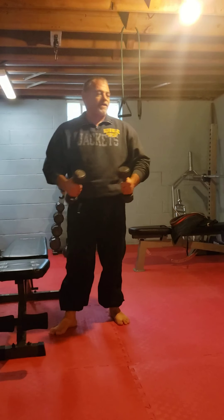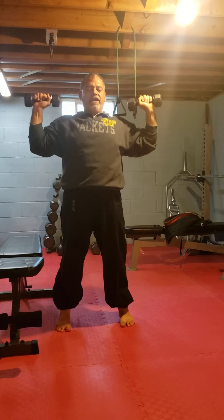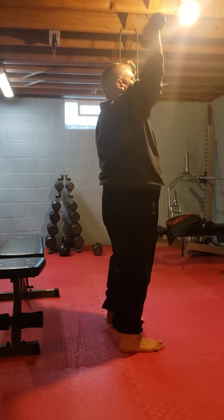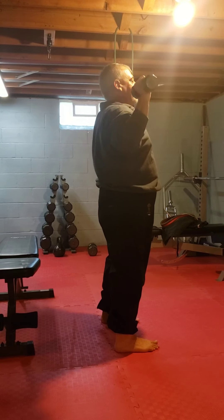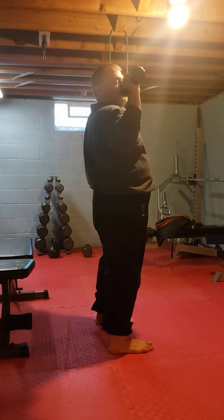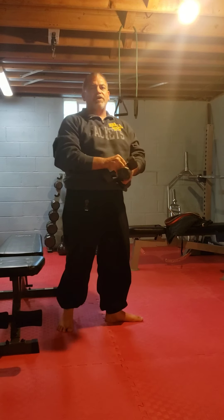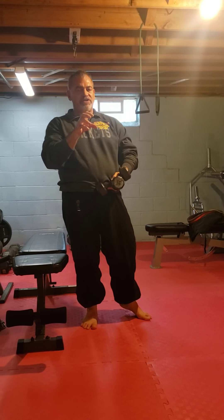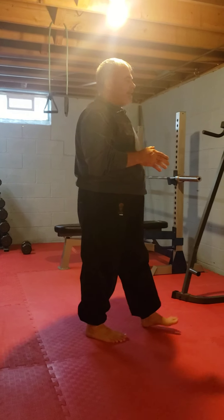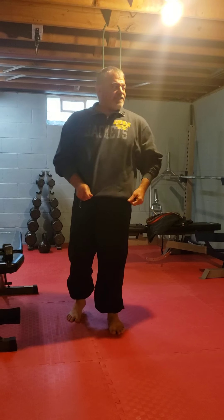Once you're done, grab your dumbbells — whatever you have. Bend your knees, lock your shoulders, shoulder press. Notice how it's right in front of me — I want to feel the front and side delt. If this is too easy, go up to 50. Time under tension is what really makes a difference when you're building and conditioning your muscles. Once that's done, rest about one to two minutes. You're going to do three to five rounds of that.